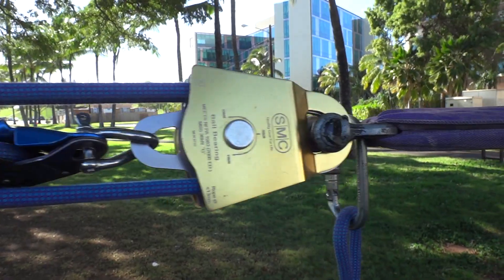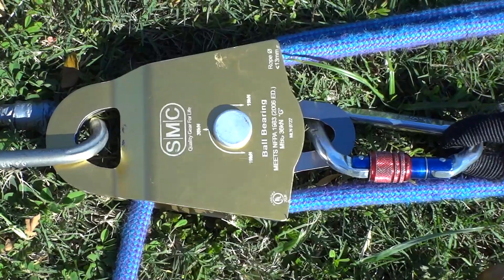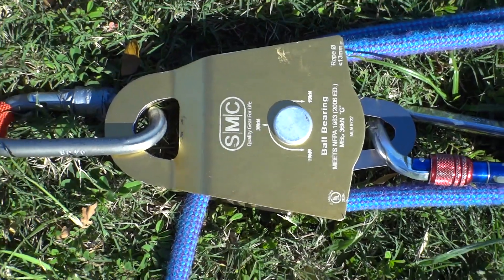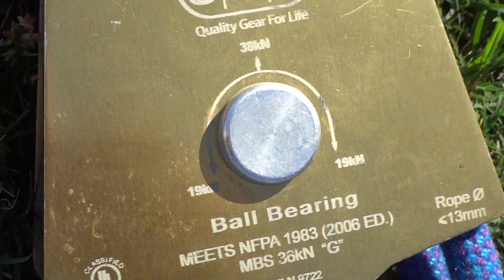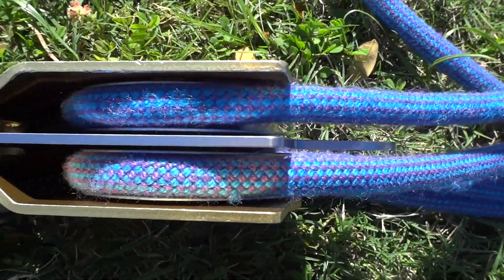The double 3-inch SMCs have a 3-sigma failure strength of 60 kilonewtons, so they're extremely strong. They also have sealed ball bearings, which helps make them less likely to fail under misaligned loads, and they'll accept a 1.5-inch or 5/8-inch shackle quite easily.